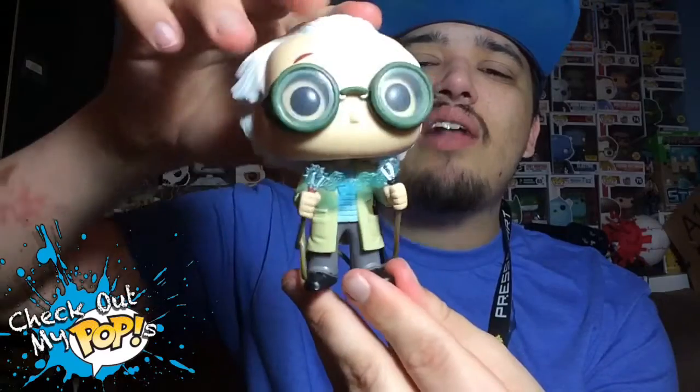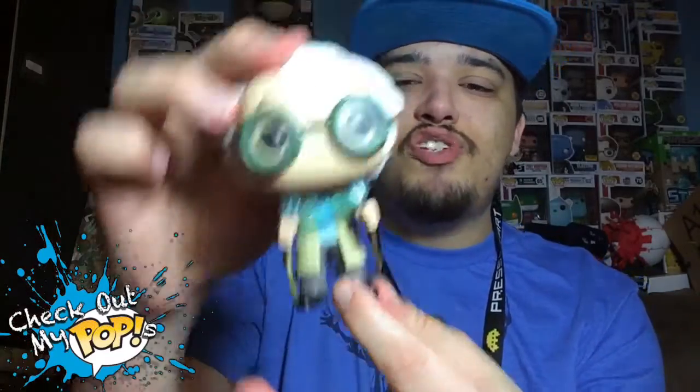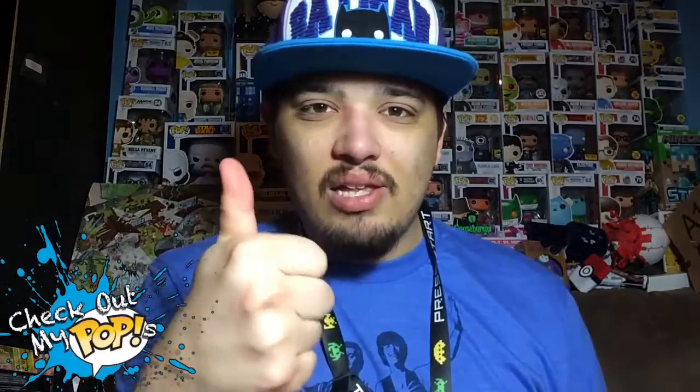So yeah, that is the Loot Crate Exclusive Dr. Emmett Brown from Back to the Future. I think they did a really good job on this figure and I'm really glad I got it — it's definitely going to be one of my favorites. Let me know what you guys think about the figure in the comment section. Also let me know if you're a fan of Back to the Future and which movie you like the best. But anyways, that's it for the review, so be sure to subscribe, click like if you enjoyed it, and as always, thank you for watching.